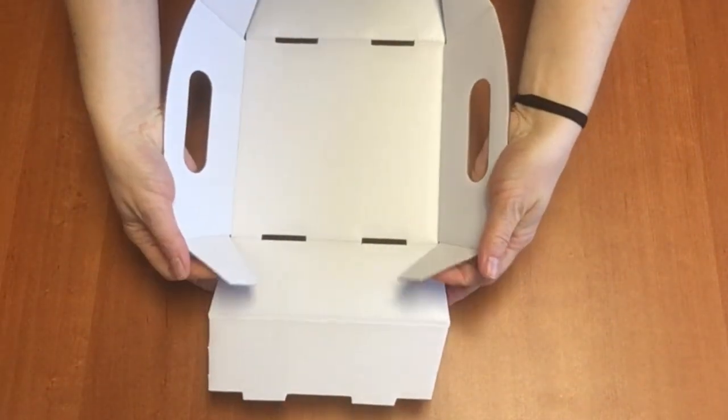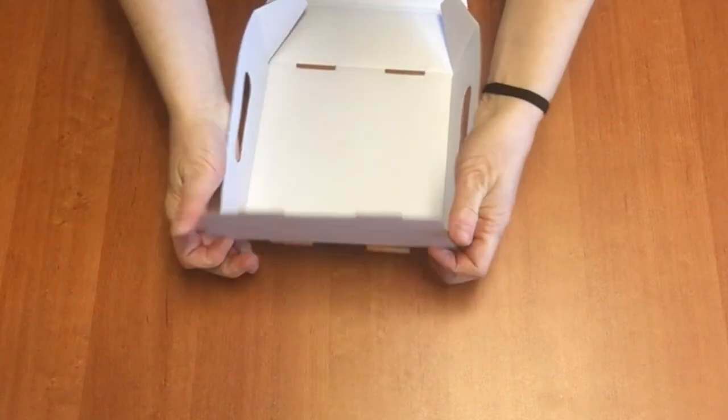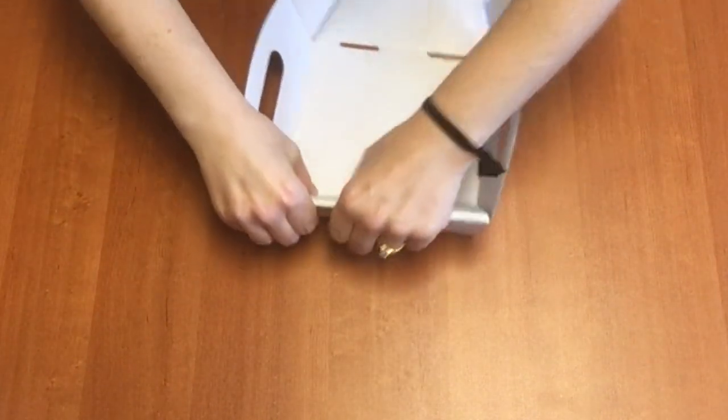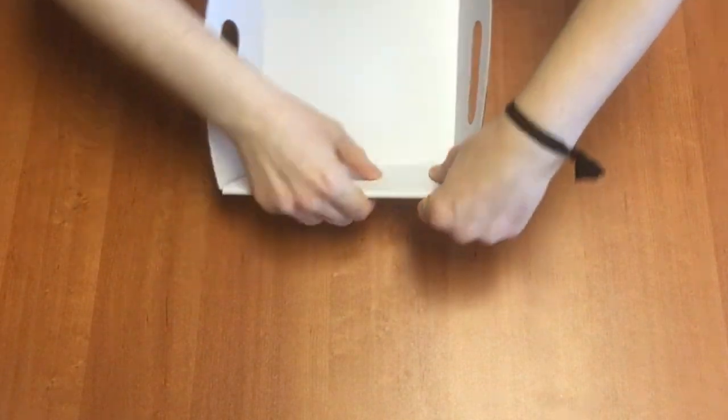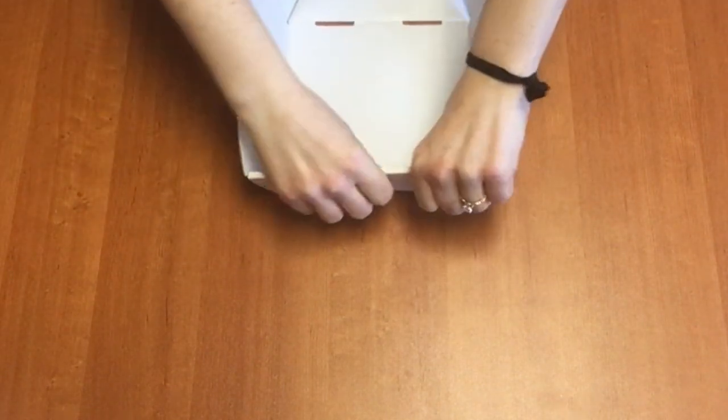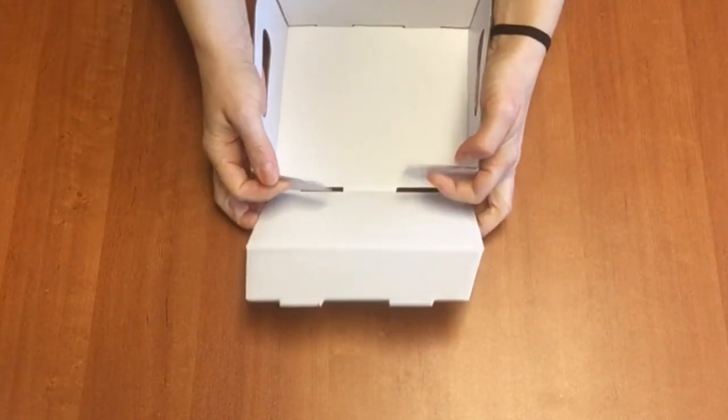Then, holding the side tabs in, you're just going to push in one of these tabs until it locks at a time and do the same thing on the other side.